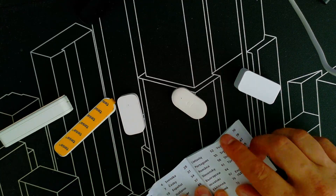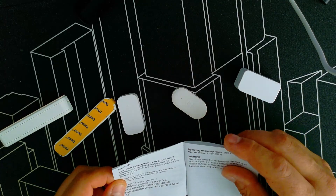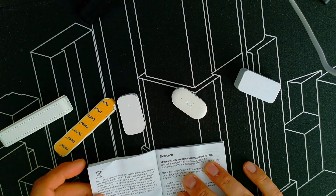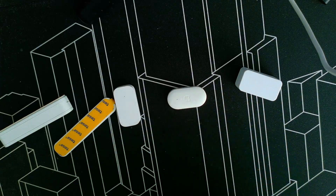Inside there's an English declaration of conformity. That's it — this is the manual. No scratch pad, no nothing, but I guess you have to scan the QR code.